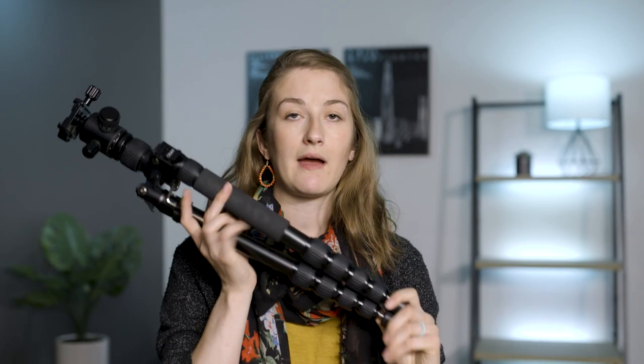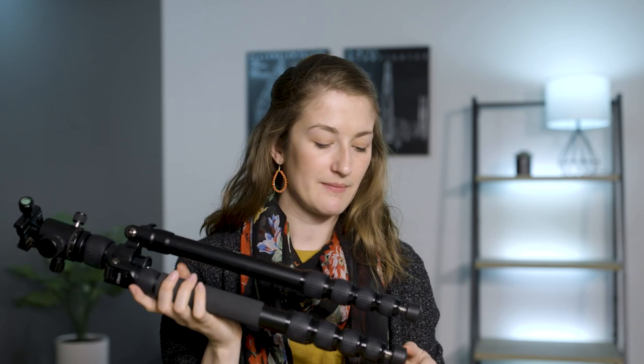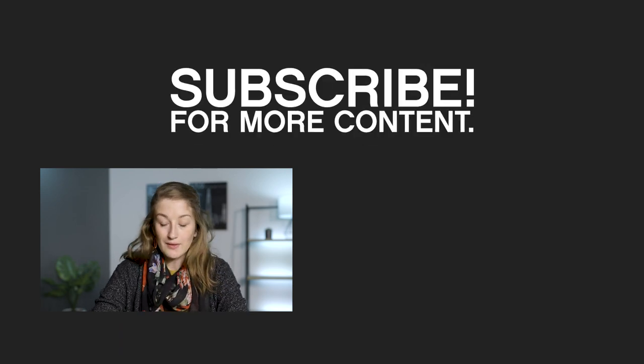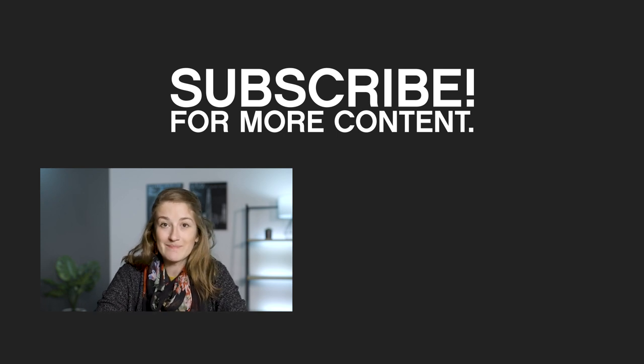That's pretty much it on this tripod. I've really been impressed by it. I love how it sits in the middle on most things and it's been great for everything I've used it for. I really do recommend it — it's a great next step if you don't have a decent tripod or if yours is falling apart. If you have any questions, feel free to leave a comment. If you like this video, please like it, and subscribe because we put out great content all the time. Thanks for watching and have fun with your tripods!